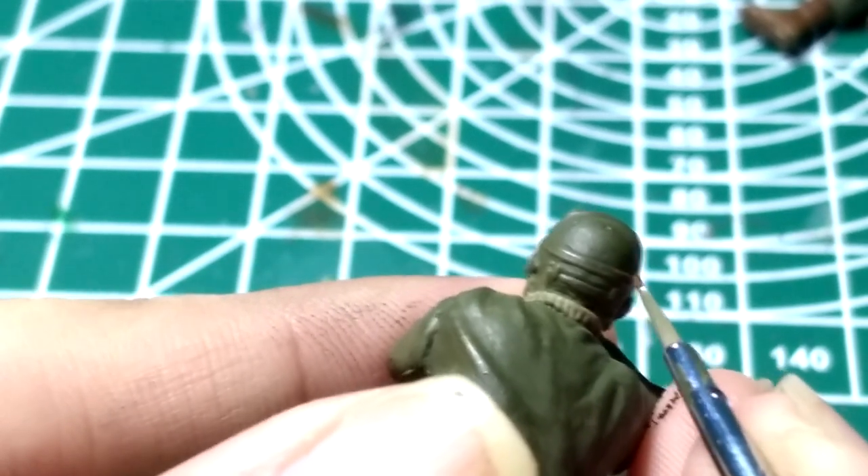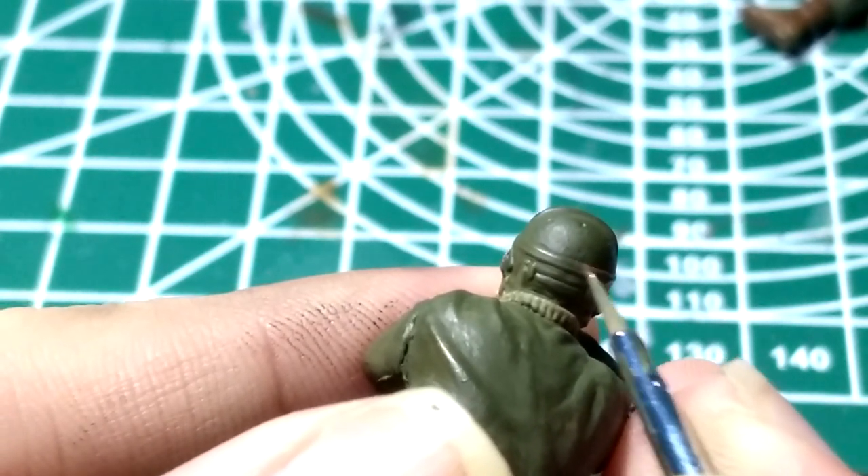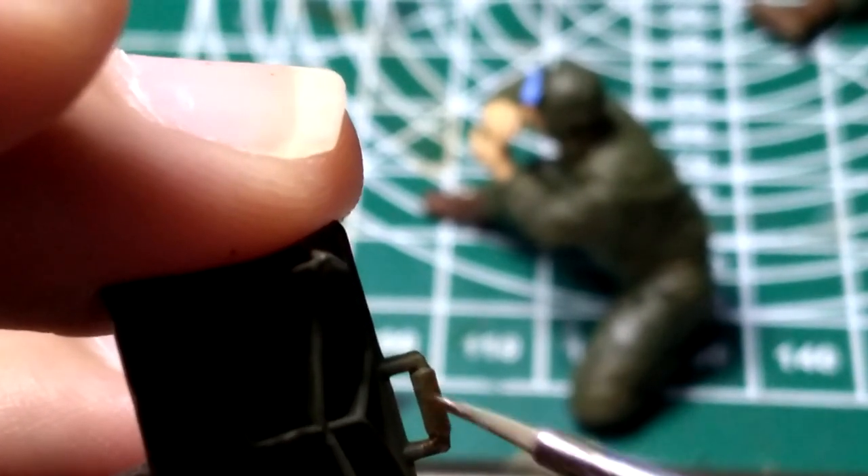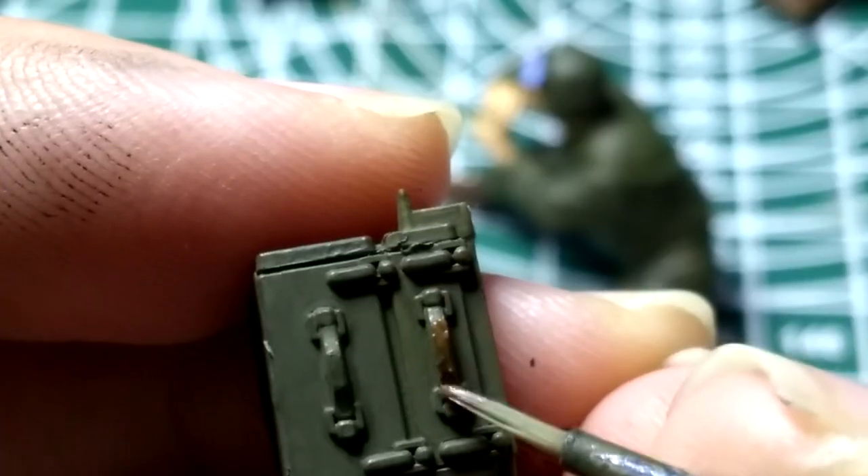Then I apply brown over the leather strap of the headgear of the soldier, as well as some details like the handle from the mortar and the red bill.